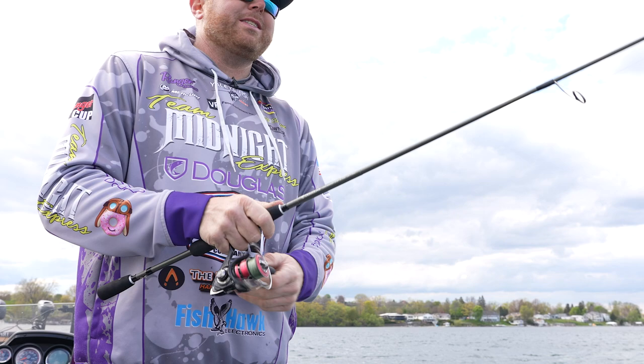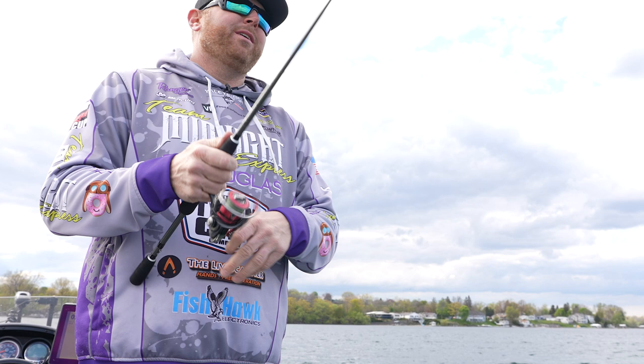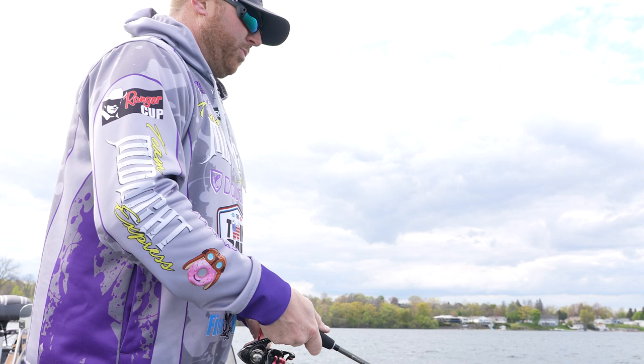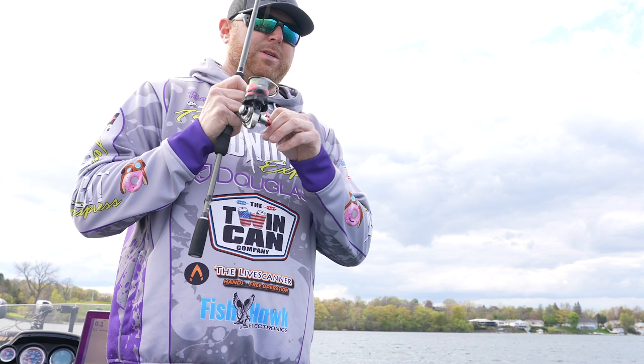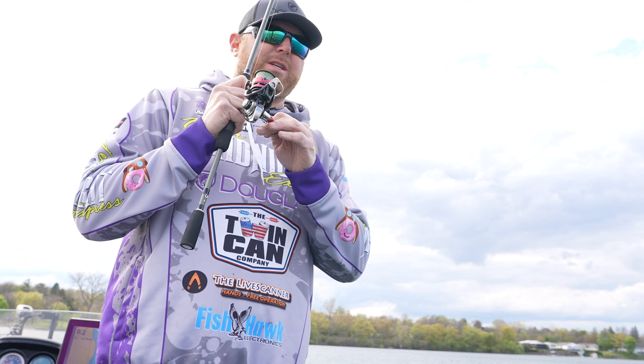I'm using this new DXS 6103 XF. I like the 6'10 with the extra-fast tip, especially with these little quarters and little halves. They're great. I can feel every bit of everything that's on the bottom. Pair that up with a good braid and a leader — it's got just enough backbone to set hooks when you're 30, 40, 50 feet down. It's really making a big difference in how we present our jigs. I'm feeling everything: when it comes over a rock, when it goes through a weed, when it hits the zebra mussel — and I can tell a bite.